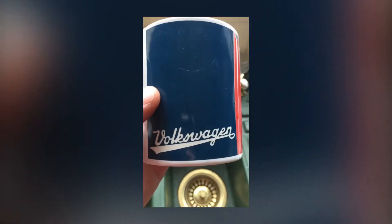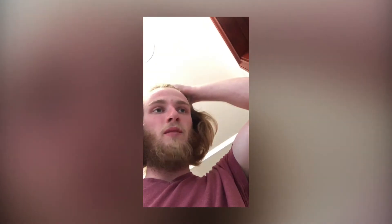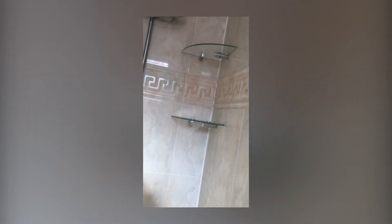Time for a coffee - got the Volkswagen mug. This kettle is in no rush. I've got an imperial adjustable and a metric adjustable spanner, so I think we're all sorted. In, finished - so that's that, shower shelves in, all done, all done. Thank you.